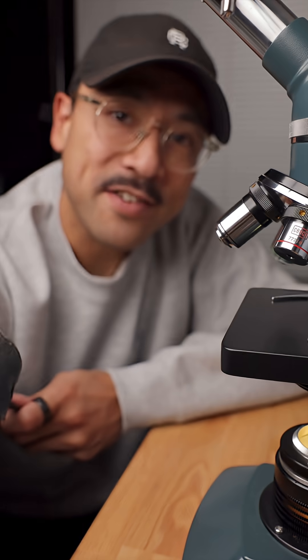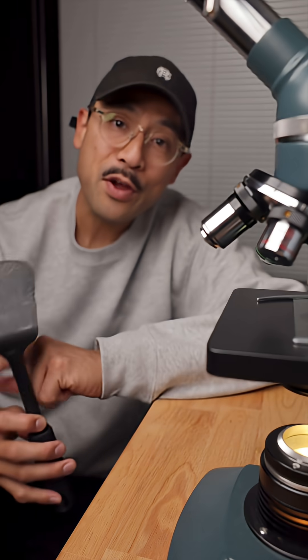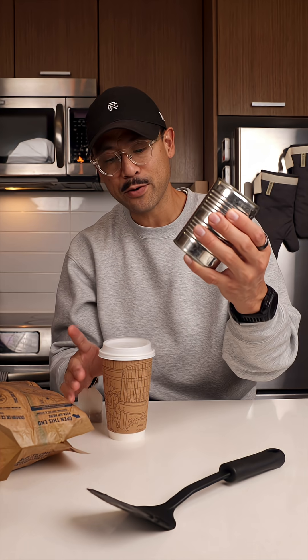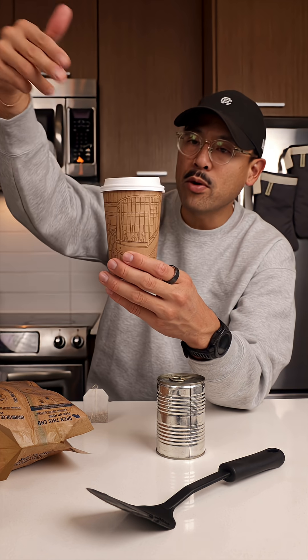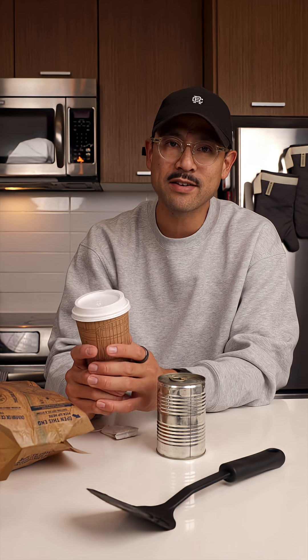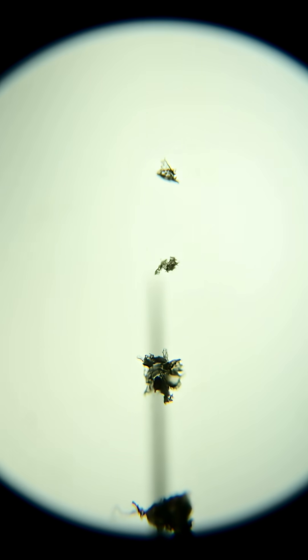If you guessed microplastics, you're right, and they came from this spatula. They're not just there — they're everywhere: in tea bags, microwave popcorn, canned food. What keeps this paper cup from leaking is a thin layer of plastic, and when we pour boiling hot water into the drink, it sheds tiny fragments of plastic into what we eat and drink. Unfortunately, we can't avoid them completely, but what we can do is reduce our exposure and support how our body clears them.